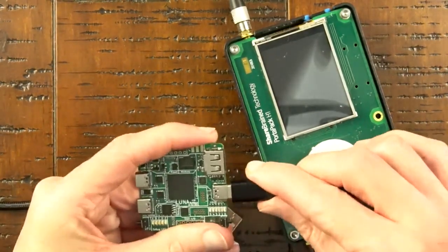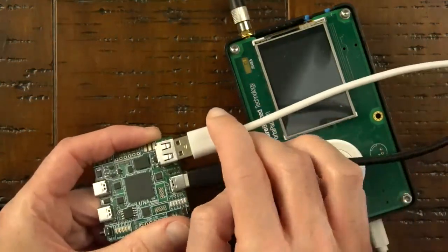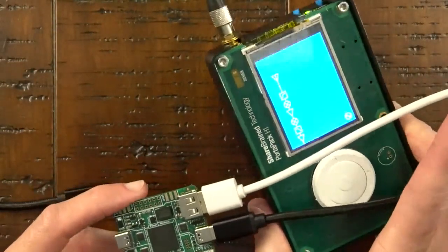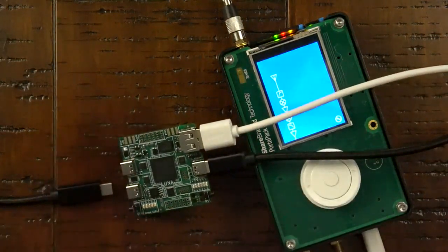If I were to use LUNA as a USB analyzer, it would need to be in-line between a USB host and a USB device. So it's important that a USB device can communicate through LUNA — and this should work even if LUNA is unpowered. I disconnect LUNA from power, connect its target port to an upstream host port, and then connect a USB device to the target A port. There's a Type-A target port and a Type-C target port connected together. I'm using a HackRF with a Portapack as the target device.